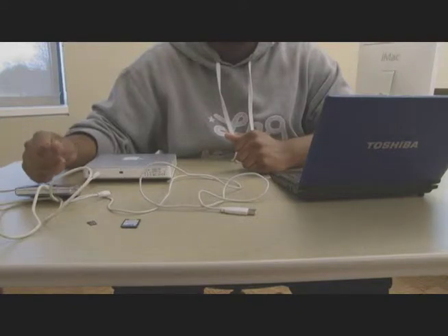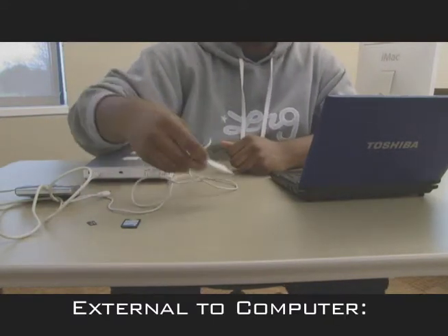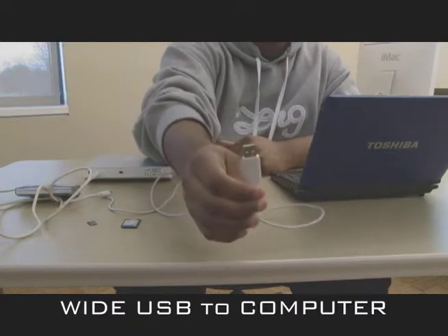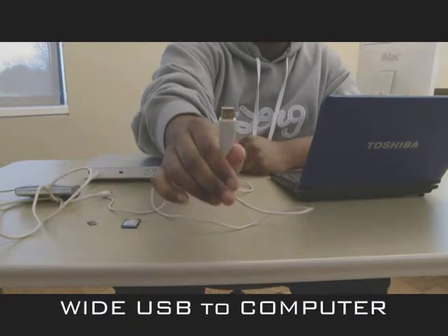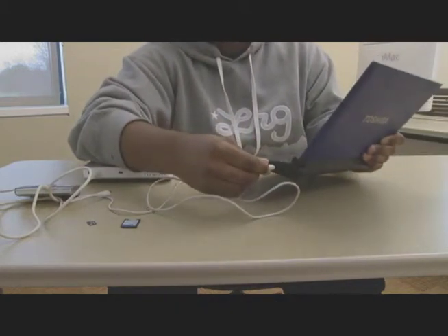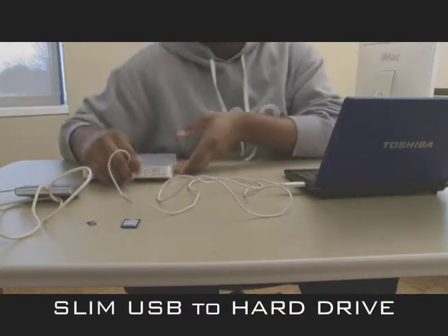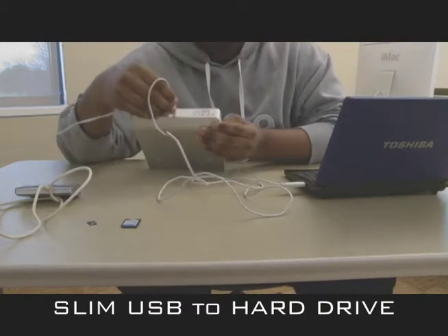Now I'm going to show you how to connect everything. First, to connect your external drive to your computer, you connect the wider part of the USB cord into your computer. Then you take the slim part of the USB cord and connect it into the external hard drive.